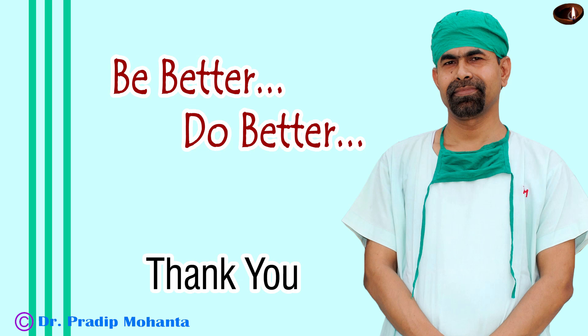Thank you very much for your attention. I hope this video will be useful in developing your surgical skills. Be a great surgeon and serve your patients with love, respect, empathy, and great surgical competence.